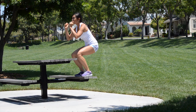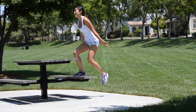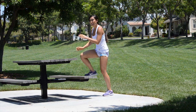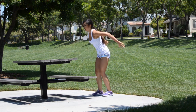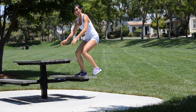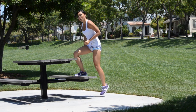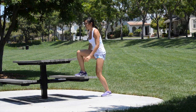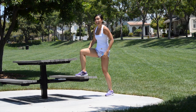Four, five — be forceful, get that heart rate up. Six, seven, eight, nine, ten — toe heel. You've got ten more. Ten, nine, eight, seven — use those arms to help you. Six, five — just breathe. Four, three, two, one. Very good.